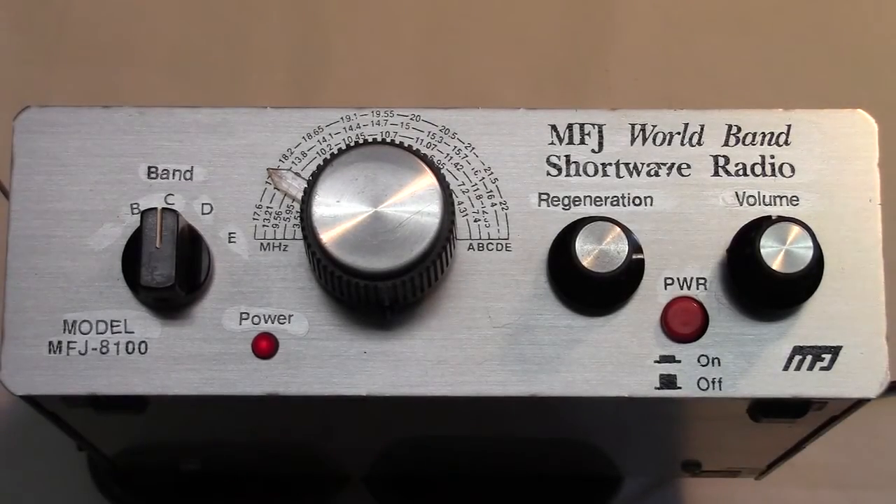This is an MFJ8100 world band shortwave radio that was sold as a kit. I did not build the kit myself. I purchased this at a ham fest already constructed, and whoever did the construction did a good job. It works pretty well.